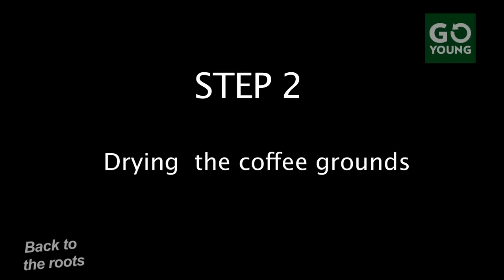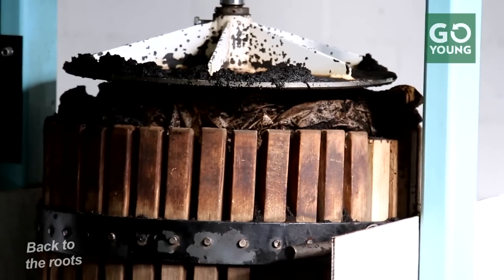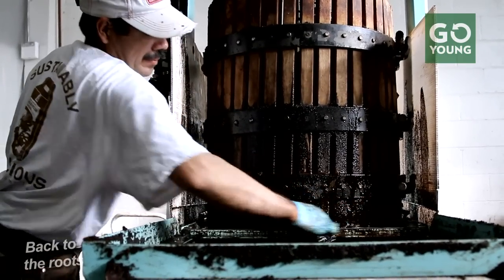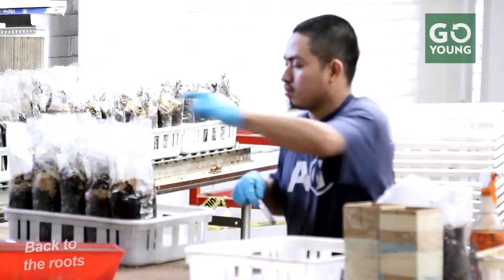Every morning we collect coffee grounds from all the local cafes in the area — about 20,000 pounds a week now of coffee grounds we bring back into our warehouse. Coffee grounds come really moist, so we have this industrial press that removes all that moisture and makes it perfect for us to grow the mushrooms on. Step three is bagging the dried coffee grounds into the kits, and that happens about once a week at the back of our warehouse.